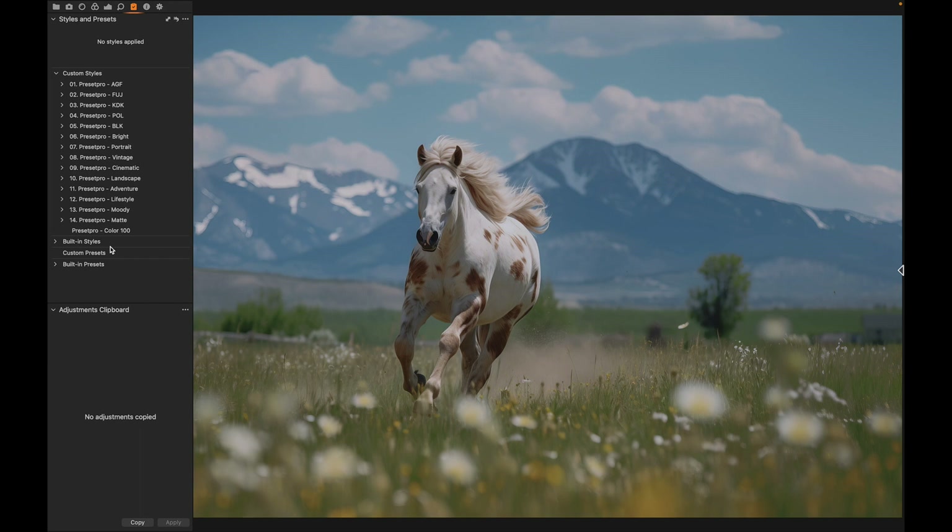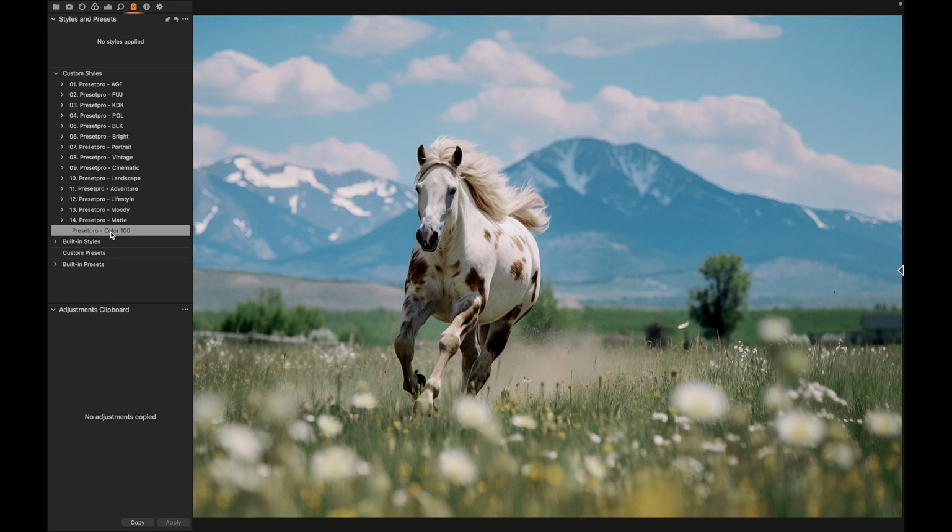Today's free Capture One style is named Color 100. Here's the before and after — a really beautiful film emulation look.